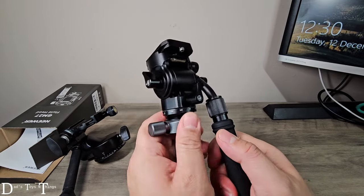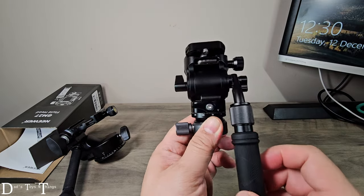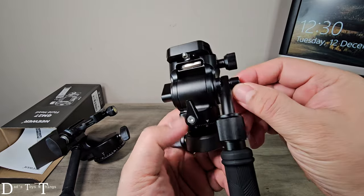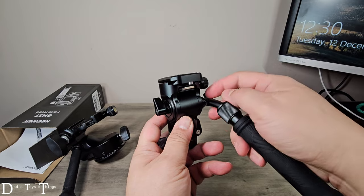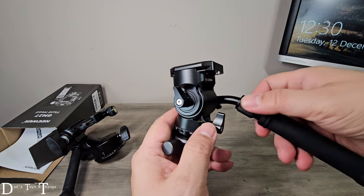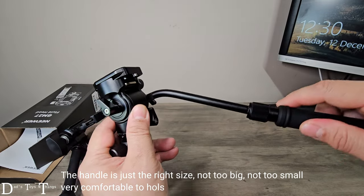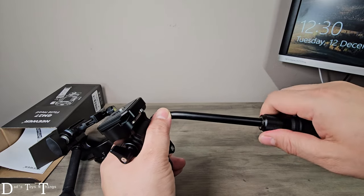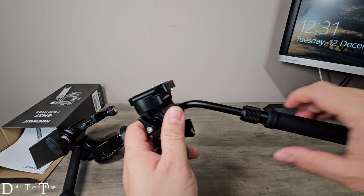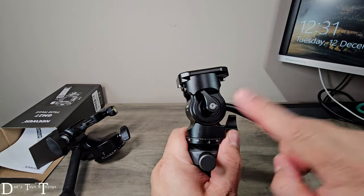Now going to the other part of this — you have the panning. You can move it like that 360 degrees, and this is very smooth. Now the handle, as you can see right here, if I loosen it up I can change its position, depending on how comfortable you are with what you're doing. And then you can stretch it out and extend it — if you loosen it up too much you can actually remove it. I'm just gonna tighten it up.